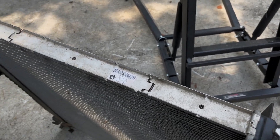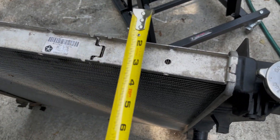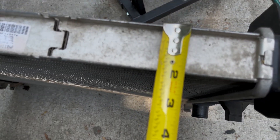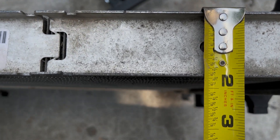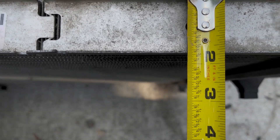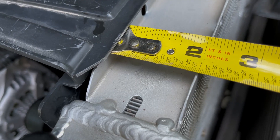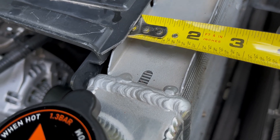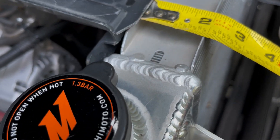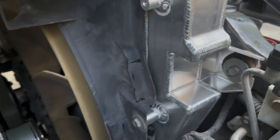As far as the radiator core itself, it is thicker and the radiator is much heavier than the stock one. The core thickness on the stock is about one and five-eighths inches, and on the Mishimoto it's about two inches — so much thicker. Another thing to note is the actual end tanks, which are all welded aluminum.